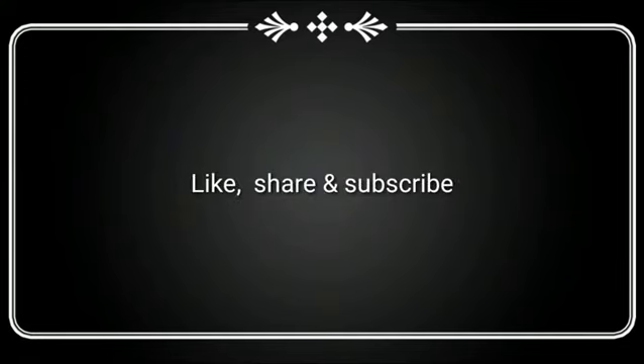If you enjoyed this video, please like, share and subscribe. See you again!